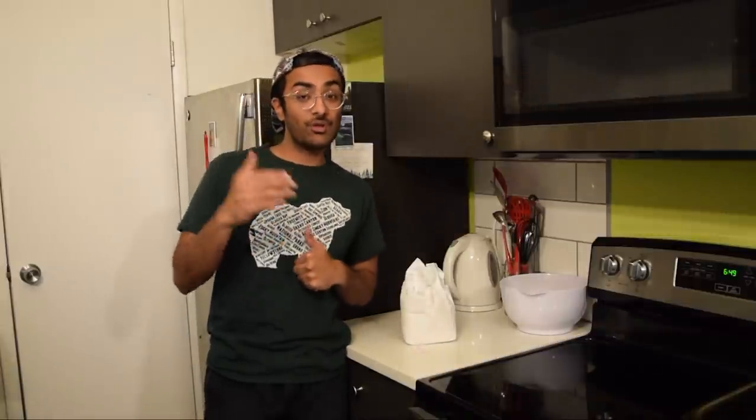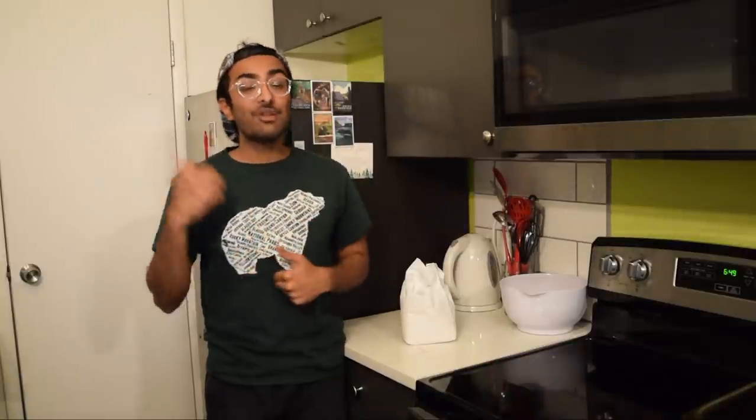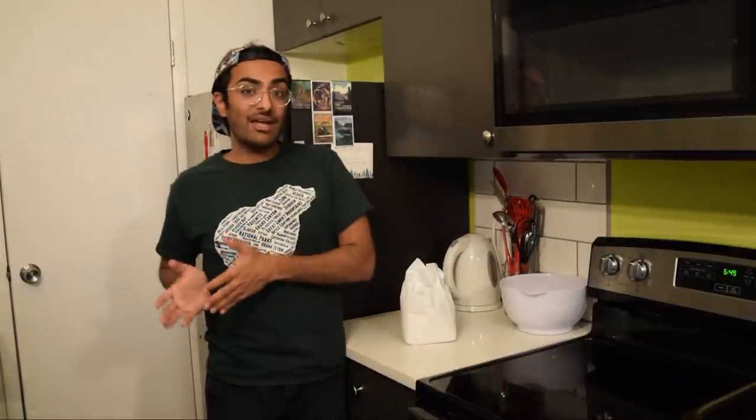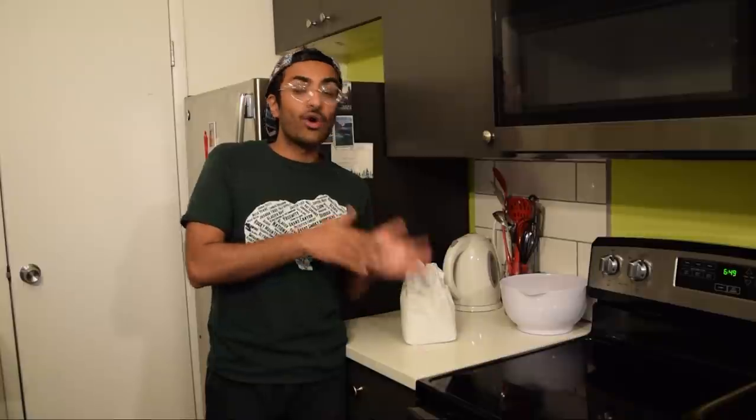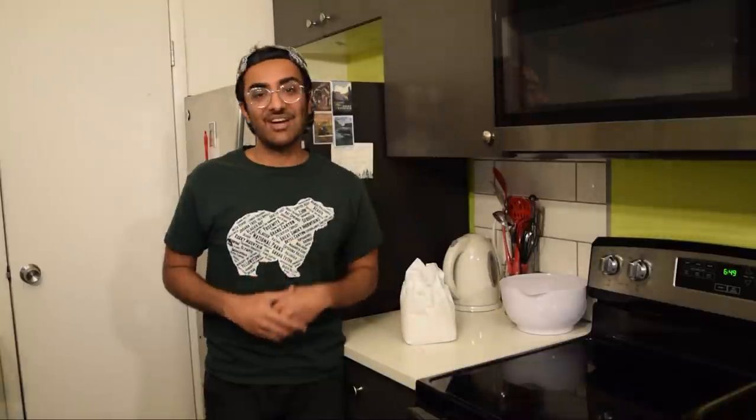Because grocery stores are so low with bread, a lot of people are looking for really easy shortcuts on how to make it. So today, I'm going to show you the perfect recipe for making bread without learning any new skills or putting in any of the effort it takes that makes food actually taste good. Alright, let's get started.